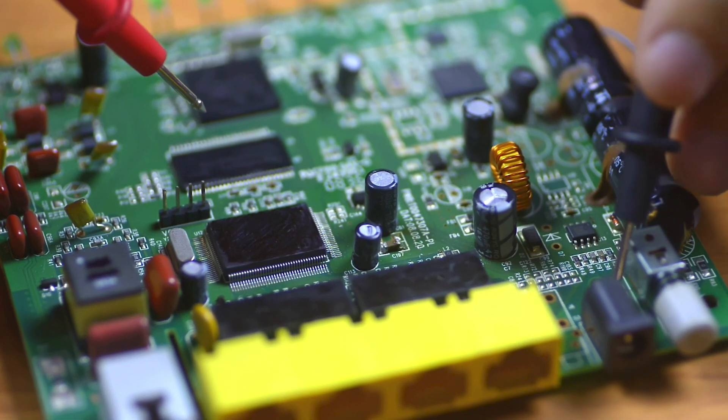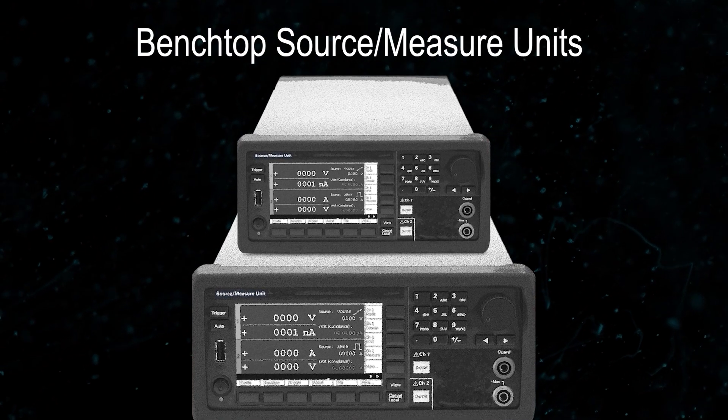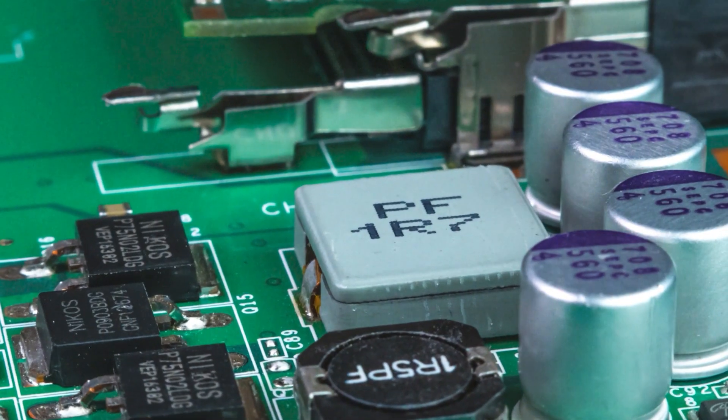When developing semiconductors and devices related to them, the benchtop source measure units that can source and measure simultaneously are very useful for characterization.